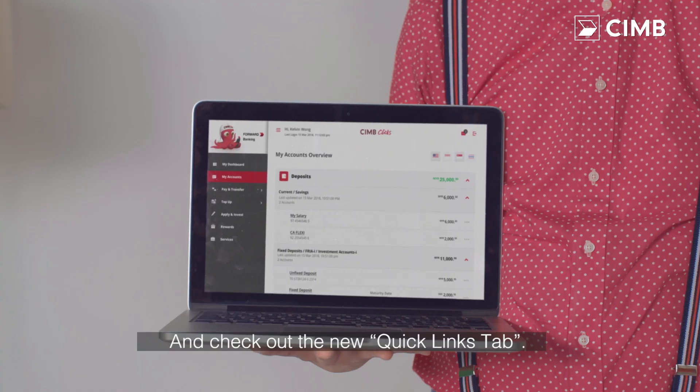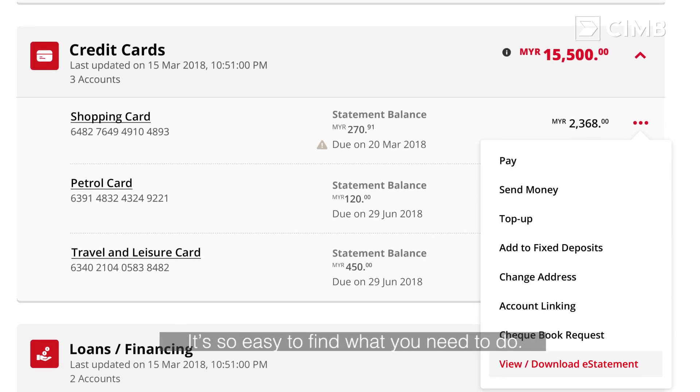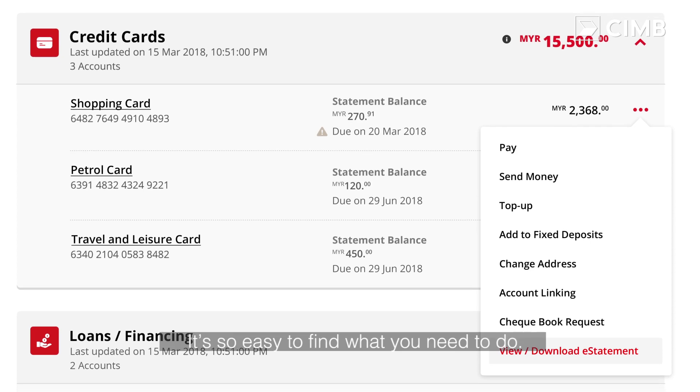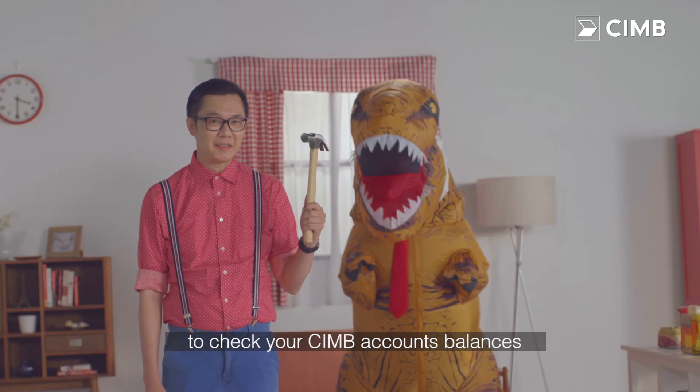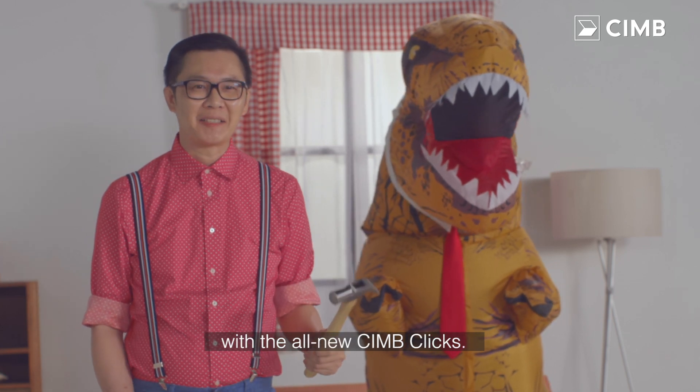Cool! And check out the new Quick Links tab — it's so easy to find what you need to do. Now, it's so simple and fast to check your CIMB account balances with the all new CIMB Clicks.